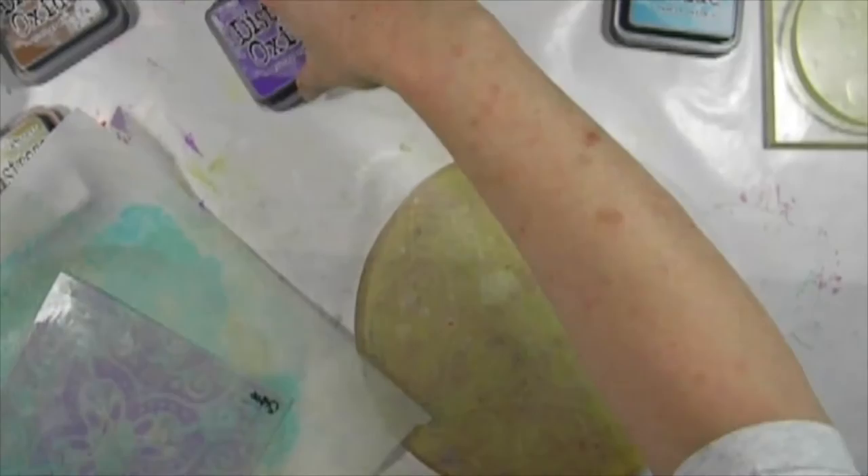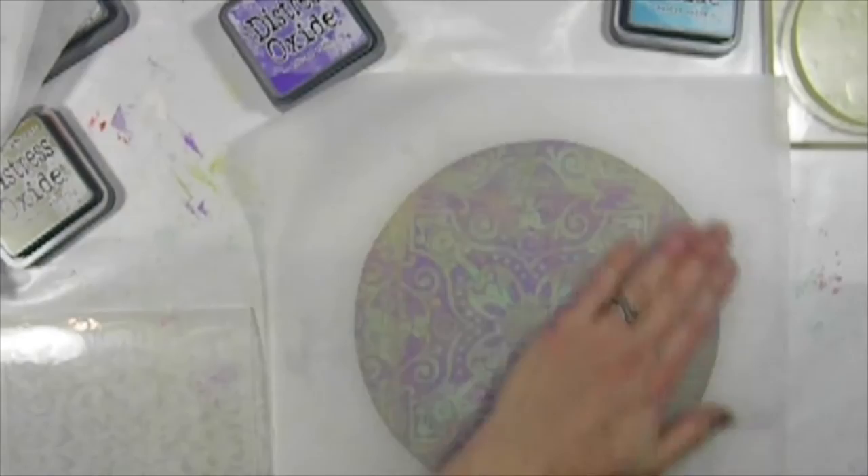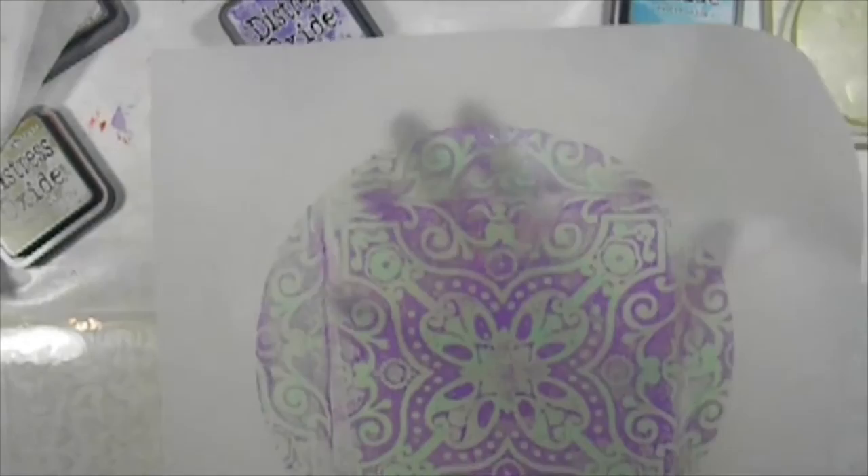You can also stamp off with this, like I did this one earlier, so I can stamp off onto it. I just stamped off onto another print — there's lots of ink on here still. Look at that beautiful print. Isn't that gorgeous? Just lovely.